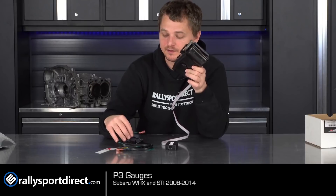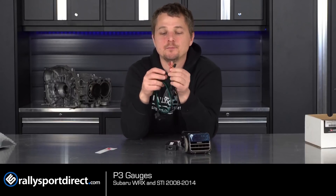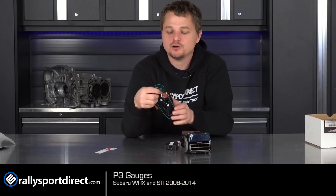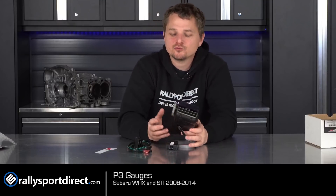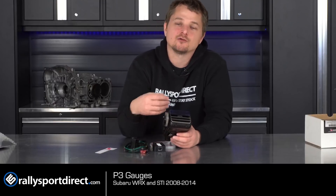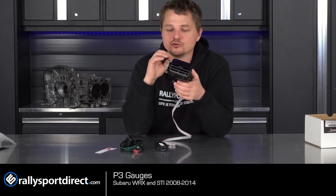If you really want to get involved with this, it does have 5-volt analog inputs right here. What that means is you can hook up different sensors to this gauge. So not only are you taking OBD2 readings, which is great, but you can also hook up additional sensors. This unit is expandable, which is really nice. For example, if you were to get an aftermarket AFR sensor, you could hook it up and have true wideband AFR readouts on this gauge unit, which is really cool.